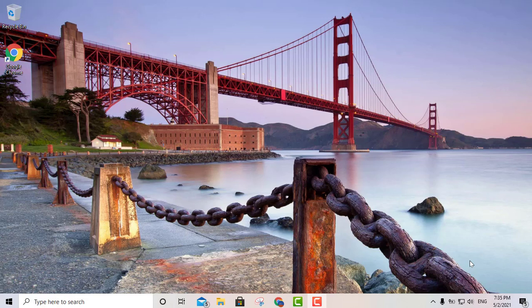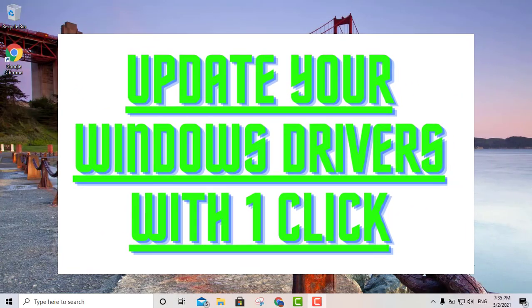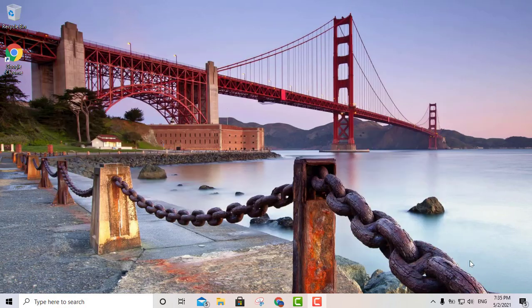Hello YouTube, this is your boy Lewis. Today we're going to talk about another great piece of software that you can use to update your Windows drivers. You can do this in Windows 7, Windows 8.1, as well as Windows 10.